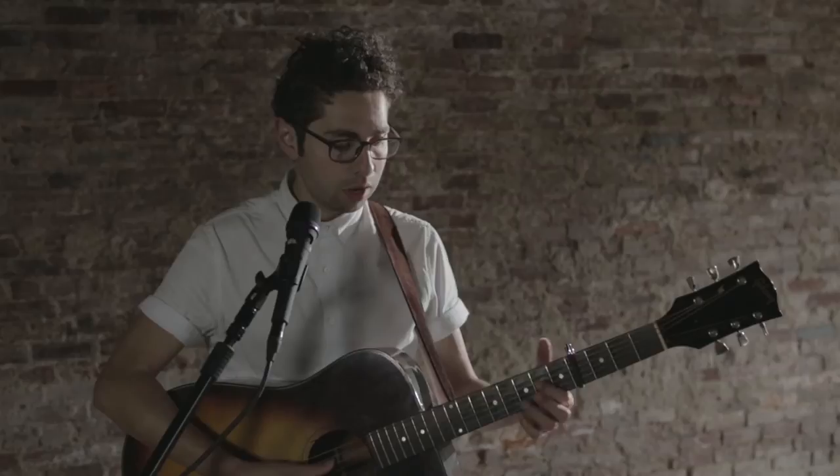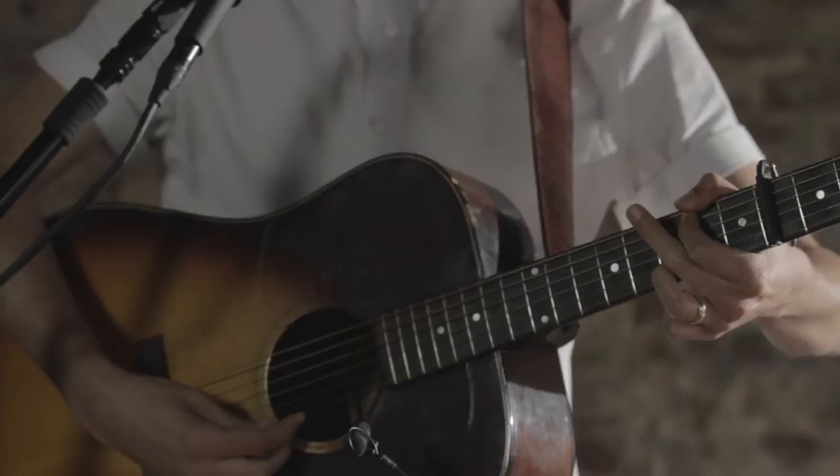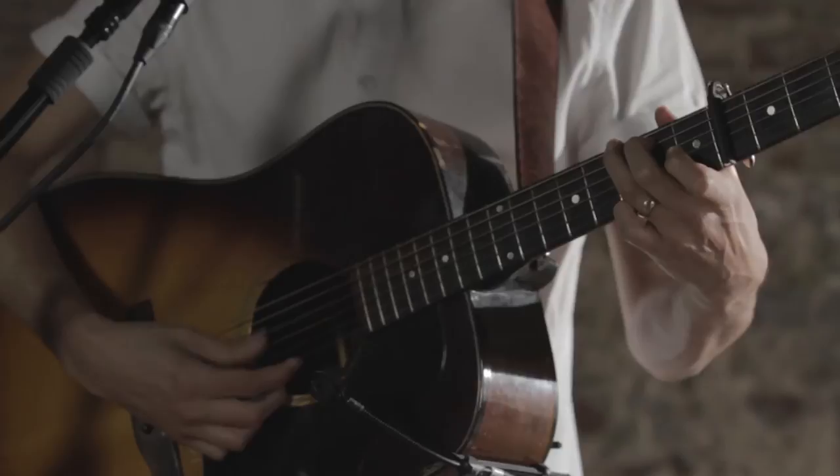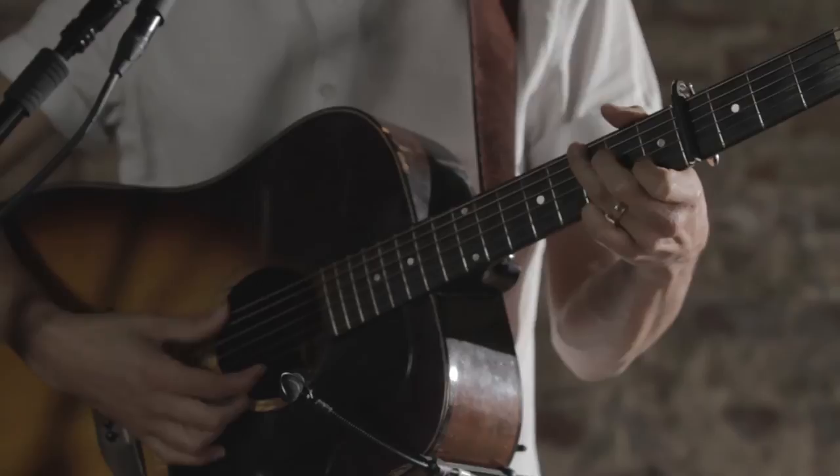For the choruses, it starts on D — regular D chord — and then D over F sharp, so D, D over F sharp, G, G over B, C, and then that C over E chord again, G. Let me do that again for you: D, D over F sharp, G, G over B, C, C over E, G.